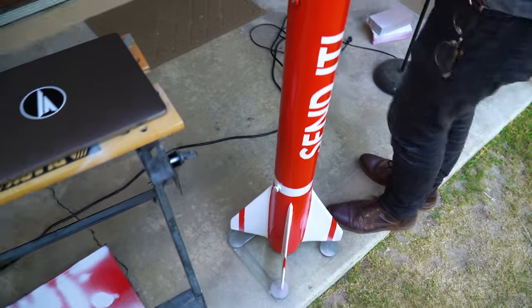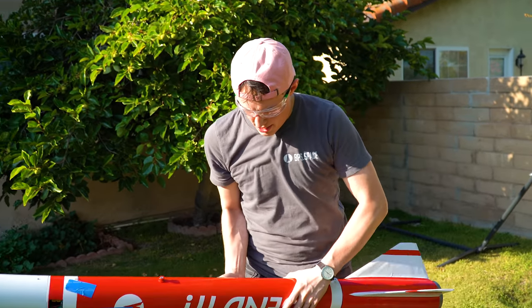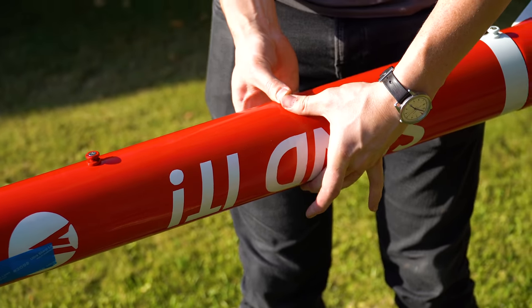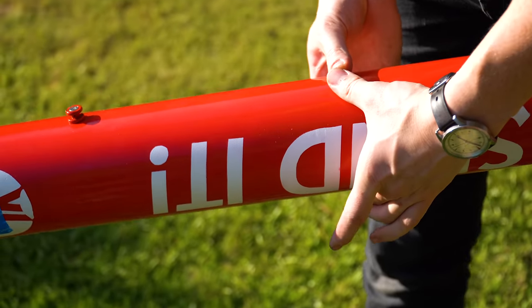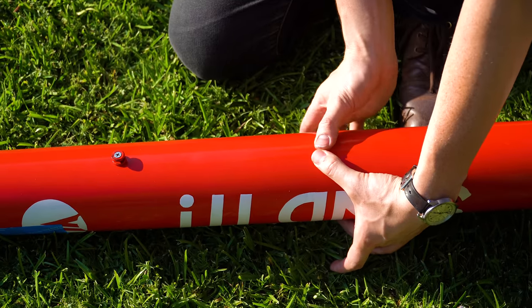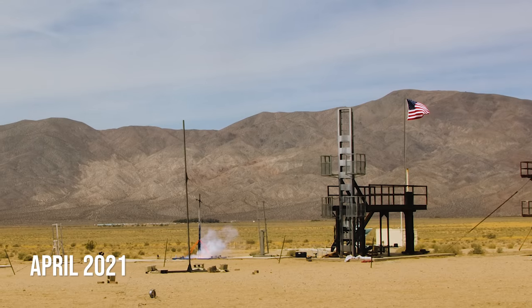Around this time we also weighed the rocket without propellant in it and checked the center of gravity to validate the simulations we had been running on the flight. Our CG ends up being right between the N and the D. Another important thing that happens on the day before launch is some type of catastrophic failure — this is a time-honored tradition among rocketeers. No matter what, you have to have something go really terribly wrong the day before a launch.